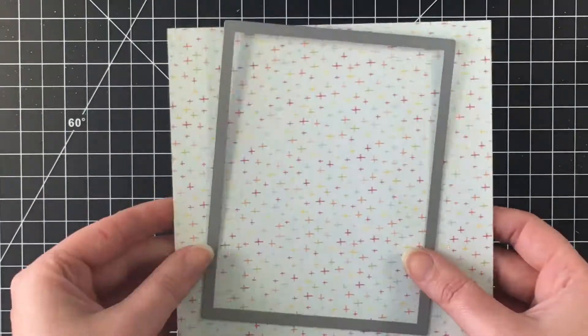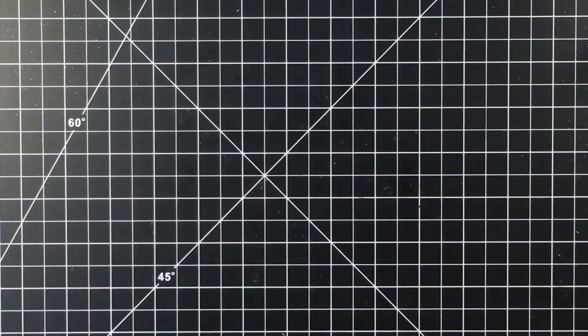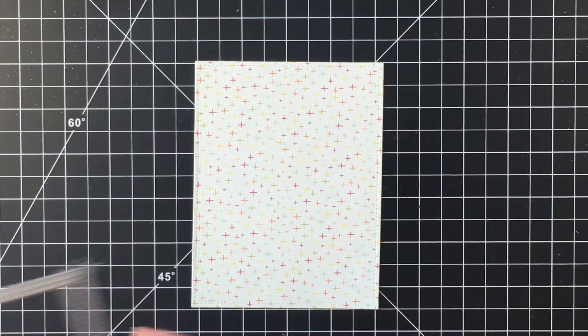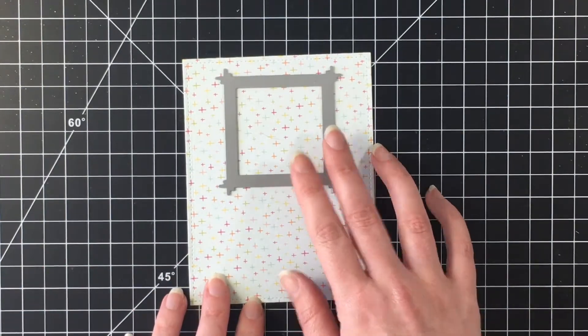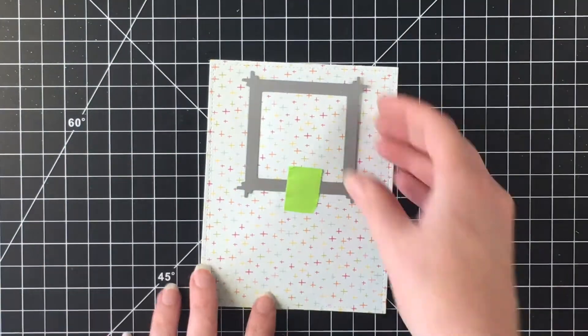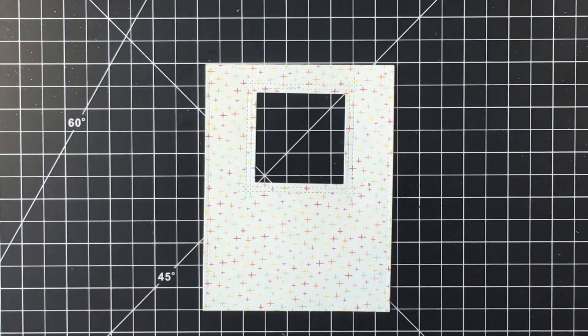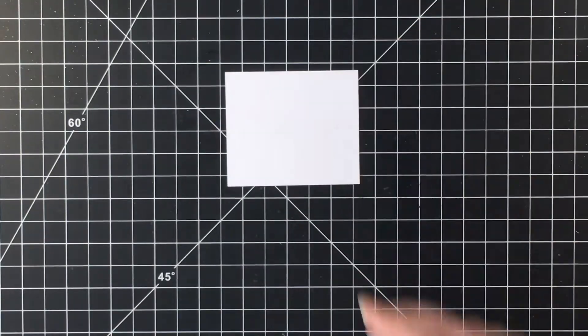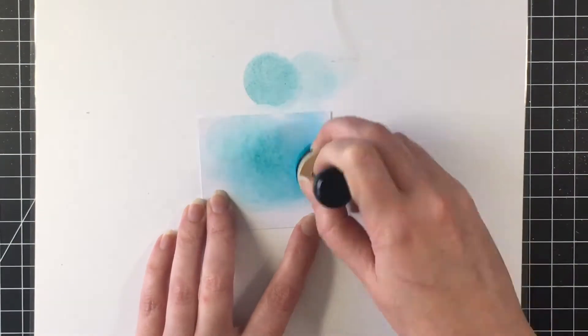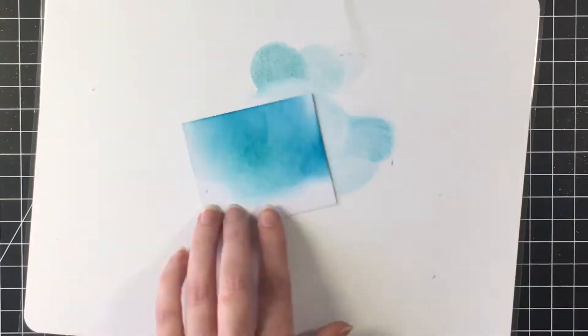I pulled out the Sunshine and Happiness paper pad by Simple Stories — this came out last summer — and I used a Lawn Fawn stitched rectangle die to cut out a panel for my card. I'm using the stitched peekaboo square die from MFT, and this card is a little bit of a comedy of errors. I wanted to make a pool background for underneath that peekaboo window.